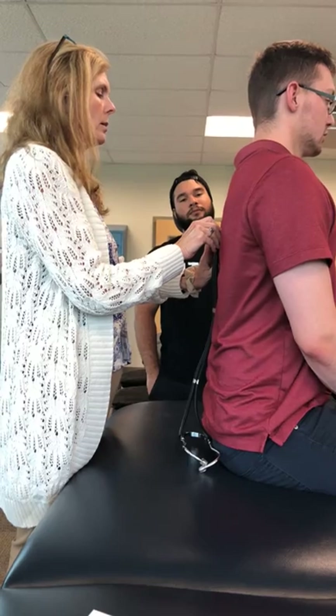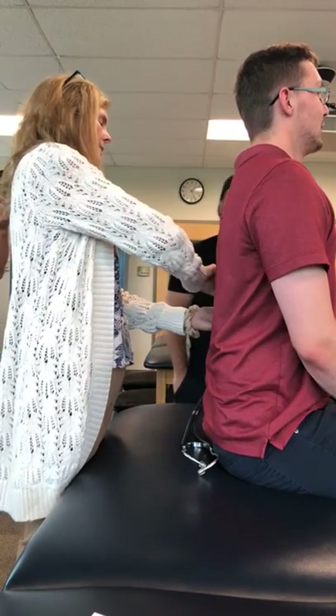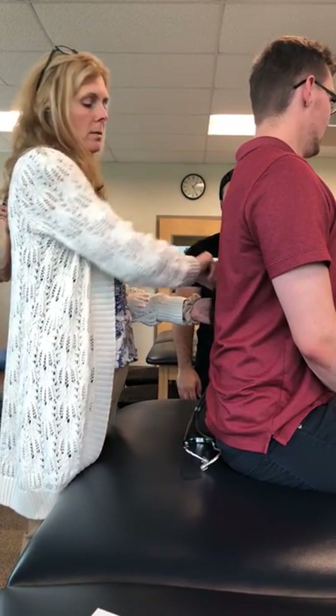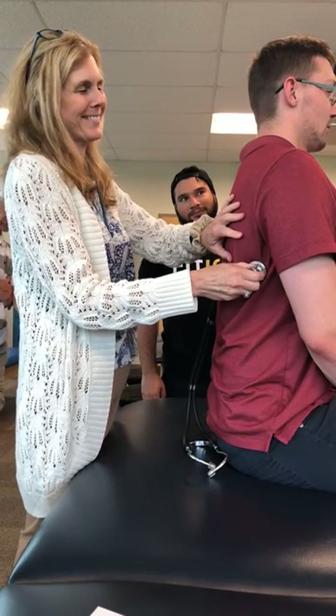Bigger breath — you can do bigger than that. There you go. Relax. And then here, big breath. Good. And then here. Relax.